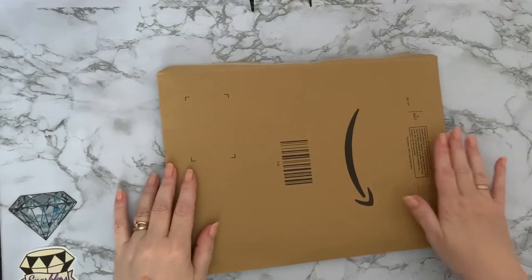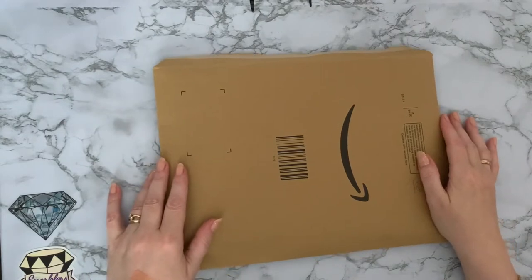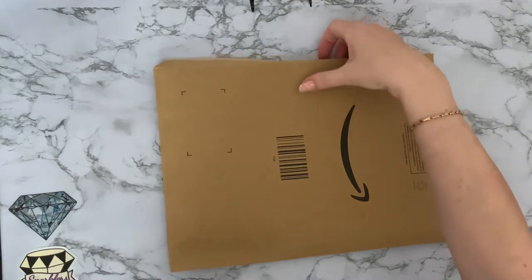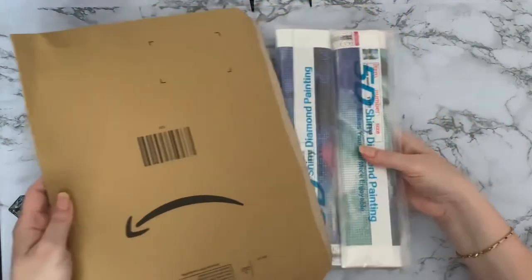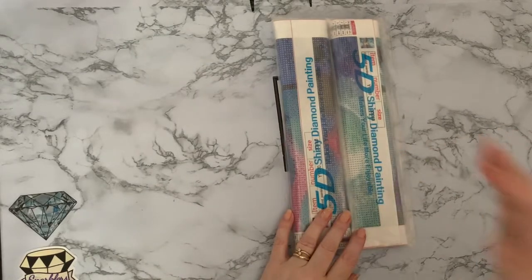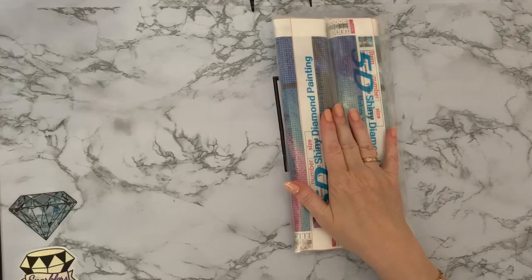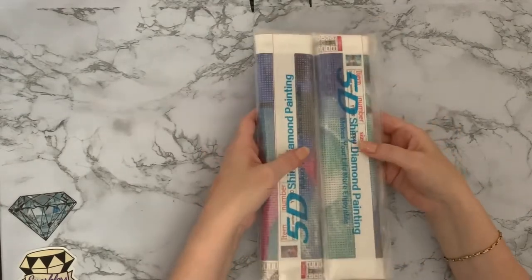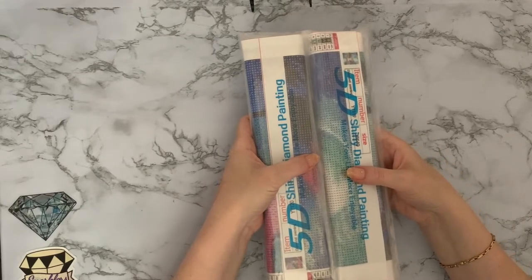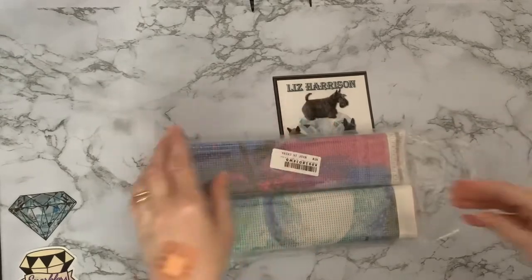Hi everyone, Liz here. Thanks for stopping by. Today I have an unboxing and it's an Amazon one again — another pack of two diamond paintings. They do seem to like doing them in twos. I've used a special offer coupon. They're from Bird Sunshine Shop on Amazon, which I thought was quite a nice name. They should have been six pounds ninety-nine and with my coupon I got them for three pounds thirty-four, so about one pound seventy-five each — you can't say no to that.